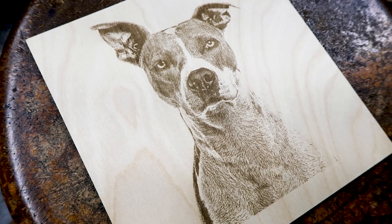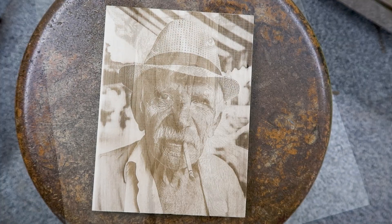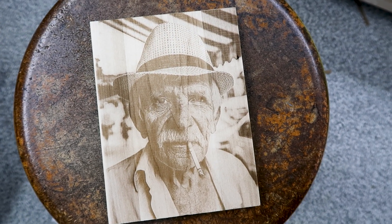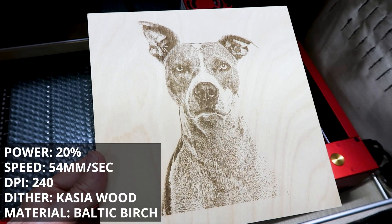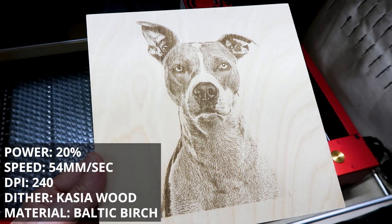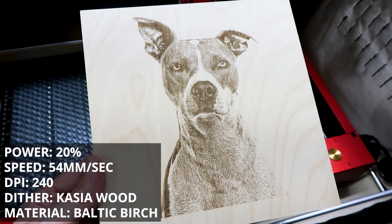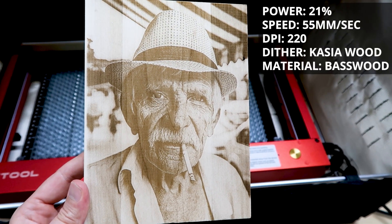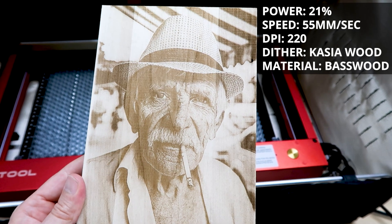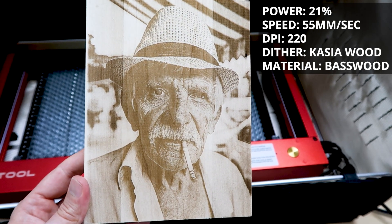Here's a quick look at two photo projects I did for this video, both done on my Xtool D1 Pro 20-watt laser — there's a link in the video description if you're looking to pick one up. My goal for the dog photo was to bring out enough detail in the fur and in the dark areas of the nose, which are really easy to get completely washed out. For the second photo, I again focused on the darker areas, especially around the eyes, to make sure I brought out enough detail and depth to make the photo look realistic.